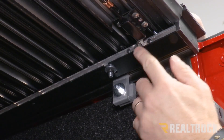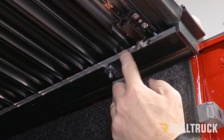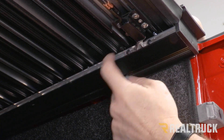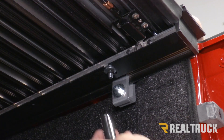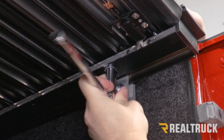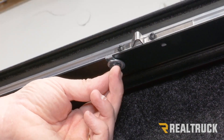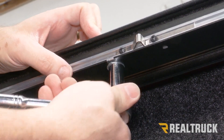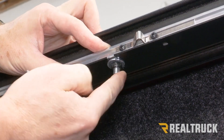Now that the latch is adjusted and catching onto the latch stop, make sure the inner rail is in the exact same position on the opposite side with the same amount of space to the rail. Once that's in place, tighten down the half inch bolt on the half inch nut to lock down the inner rail — do that on both sides. There's one more inner rail bolt to tighten down as well, using a half inch wrench or ratchet. Tighten that down and lock it in place on both sides.